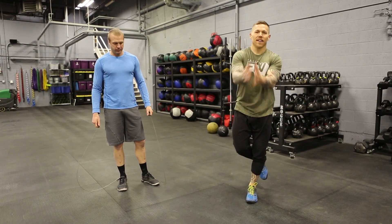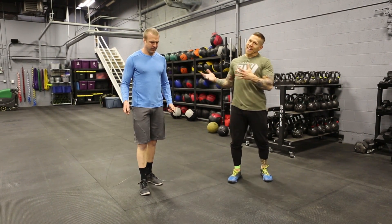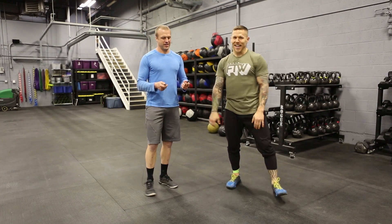All right, so we're going to look at a double under efficiency tip that's pretty easy to spot, but I'll leave it up to you guys to see if you can figure it out.